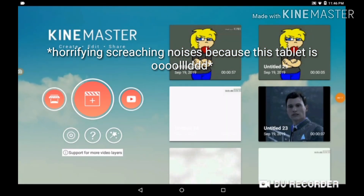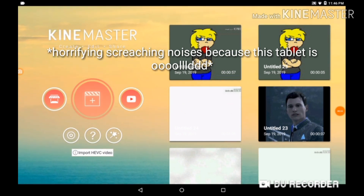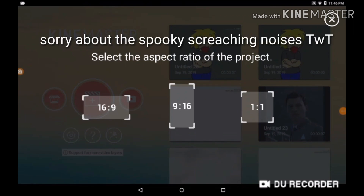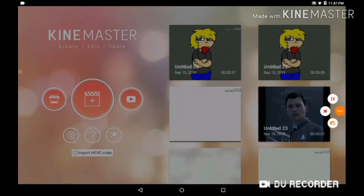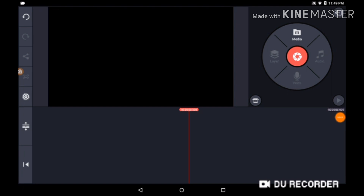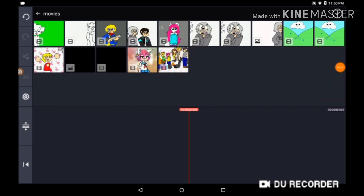It takes a while for mine to load. And then what you're gonna want to do next is press this button right here to make a new project. And you're gonna want to pick this one because it's the one I use most of the time. Now we'll wait for that to load. And once that has loaded, you're gonna want to press on Media and press on your Movies. And then you're gonna want to press on the one that already has a background and the animation on it.